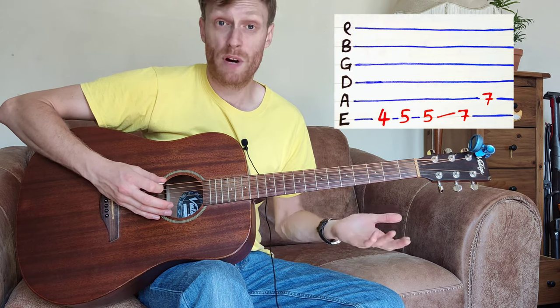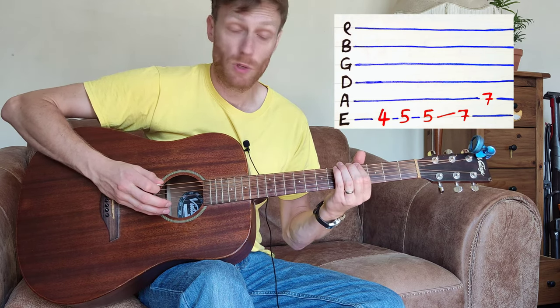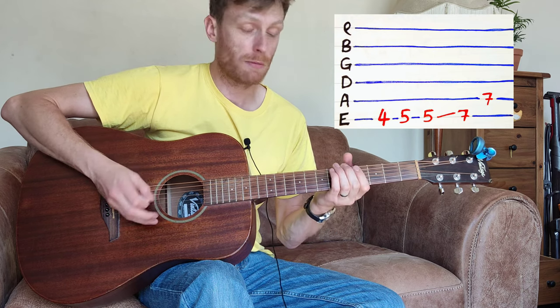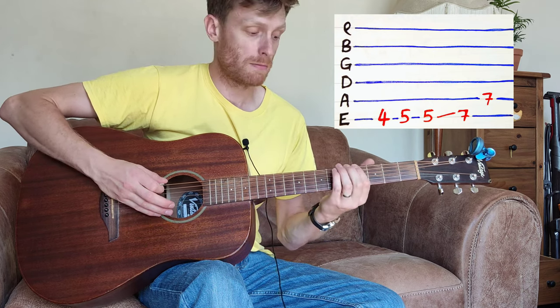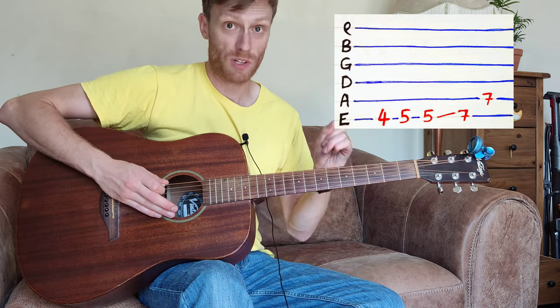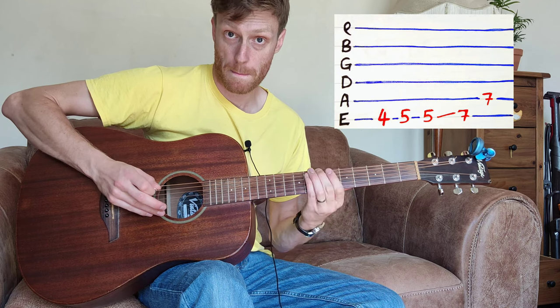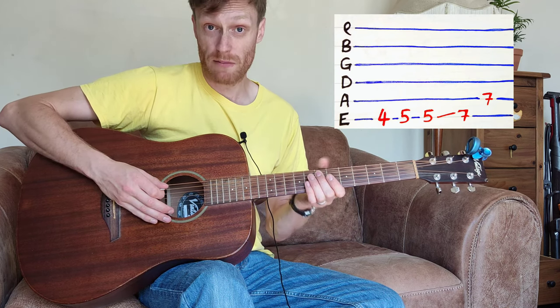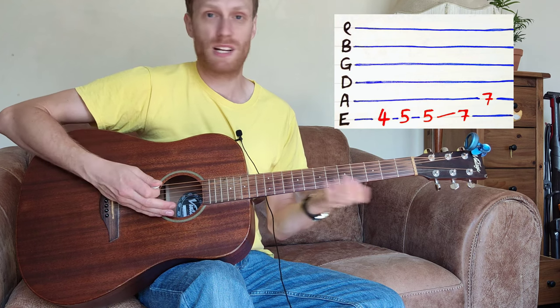I'm going to play the fourth fret on the low E string, walk up to the fifth, then play the fifth note and slide it up to the seventh fret. That's a slide — one technique in the bag. While you're at the seventh, drop your finger down to the seventh fret on the A string because that's the next note you're going to play.